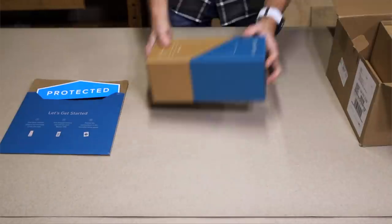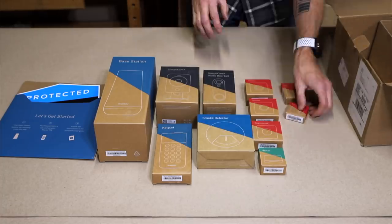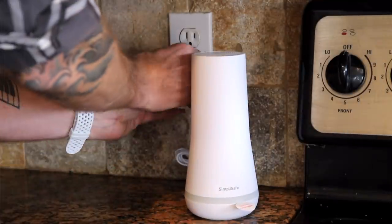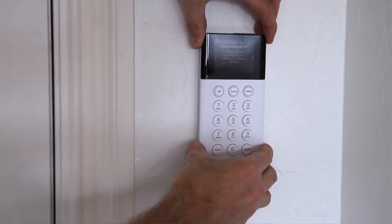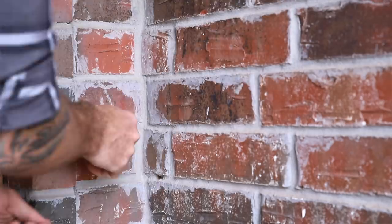All of this comes at fair and honest prices with no hidden contracts or fees. The system is equipped for worst-case scenarios such as losing power, your wifi going out, or if the system is attacked. During my police career I've seen firsthand the benefits of having a home security system like SimpliSafe when it comes to keeping your family and your home safe.